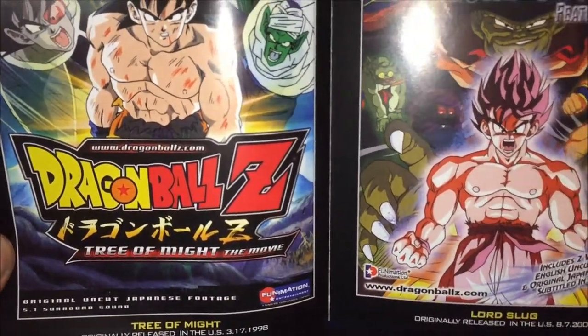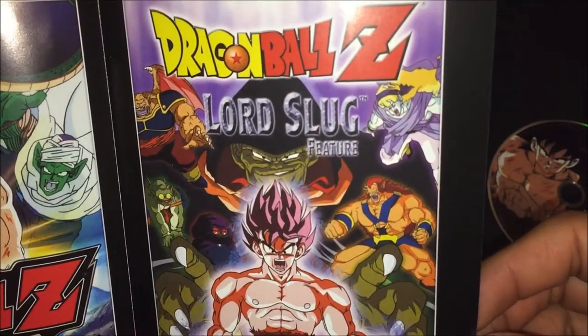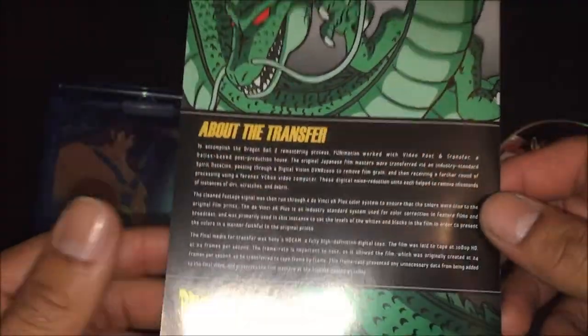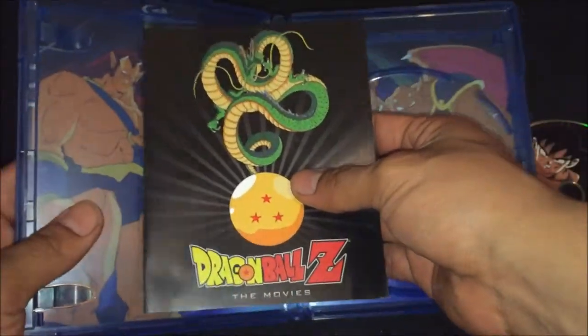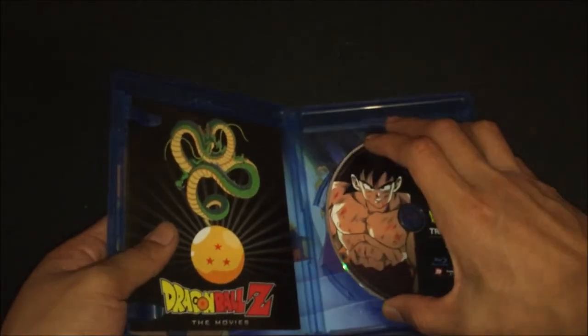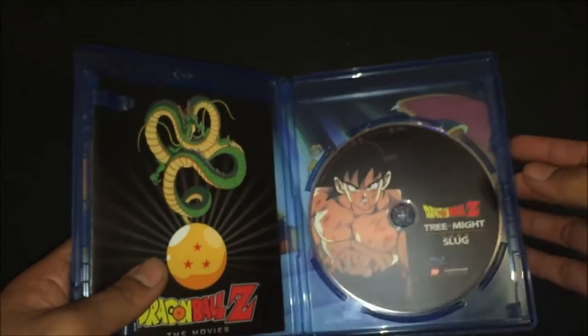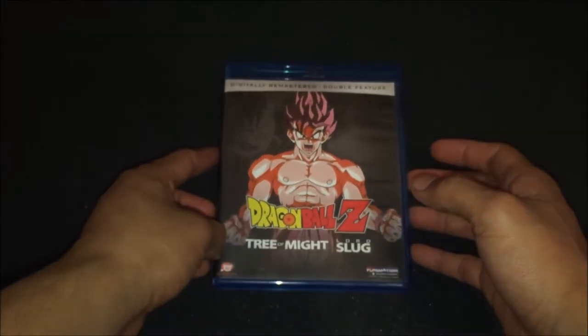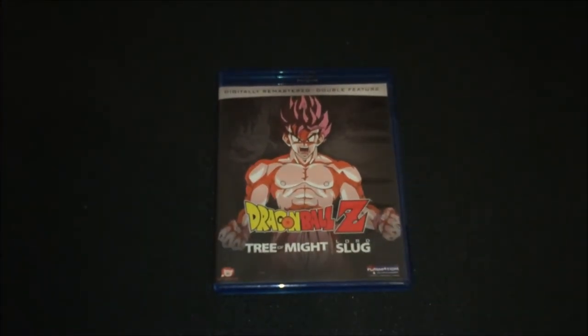The Trio Might and Lord Slug. So that's about it guys, that's my unboxing of Dragon Ball Z Double Feature Remastered HD — Trio Might and Lord Slug. I hope you guys enjoyed this video and I will see you guys later.